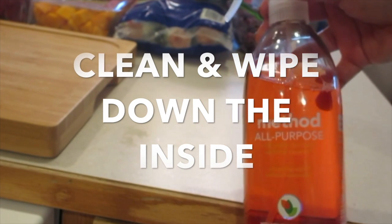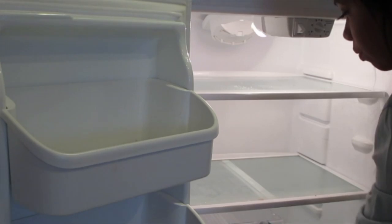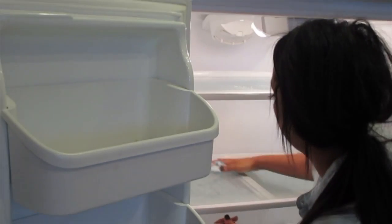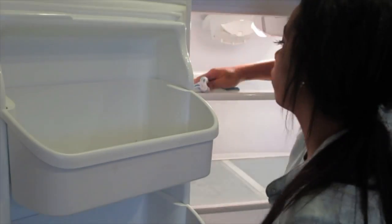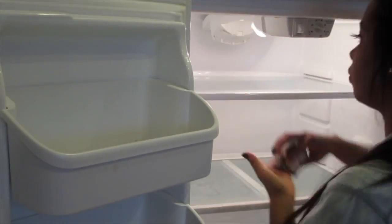Next step is to clean and wipe down the inside of the refrigerator. I'm using my Method All Purpose Spray Cleaner in the scent Honeycrisp Apple. I love the scent — it's so fresh and crisp, hence the title. I use it year round and it is completely safe to use inside of your refrigerator.